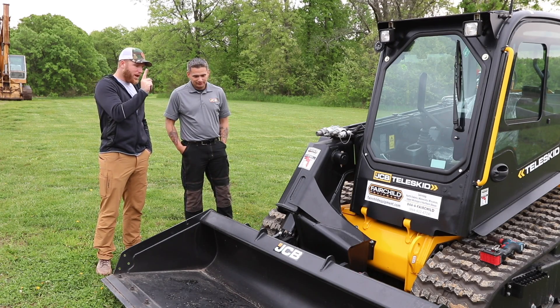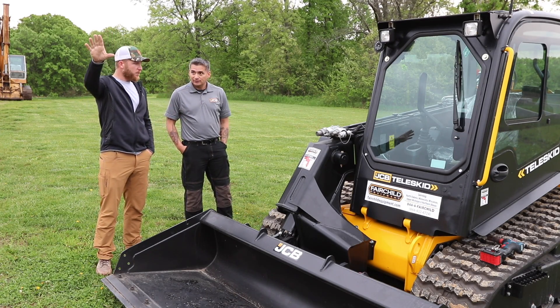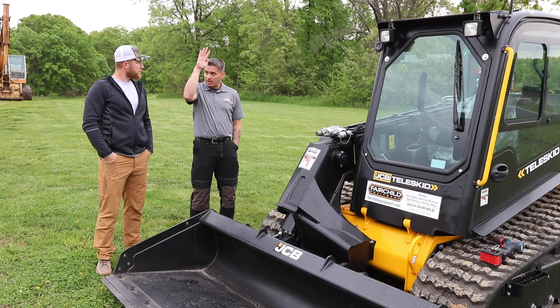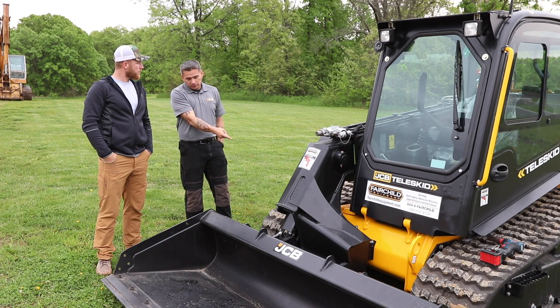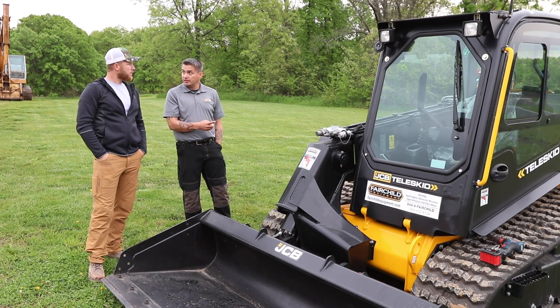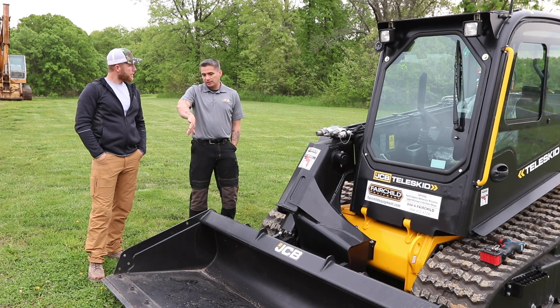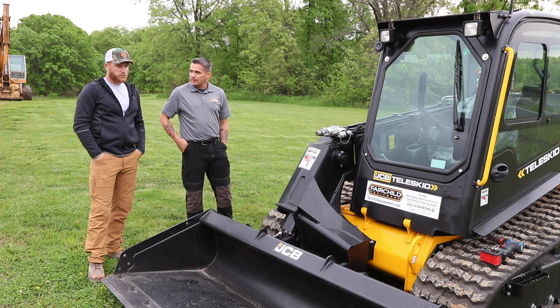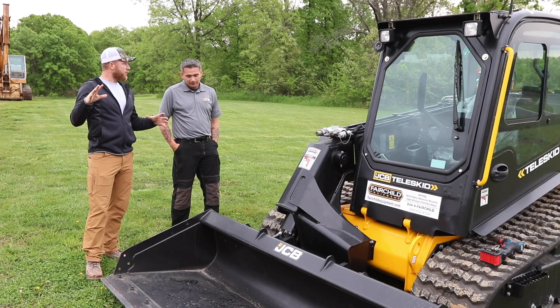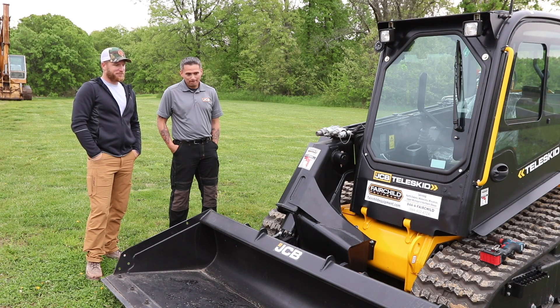One final question — what's the capacity when the boom is fully extended? Fully extended gives you eight feet of forward reach and a hinge pin height of 13 feet, 3 inches. Lift capacity retracted is 3,695 pounds; fully extended it's 1,600 pounds at 35% of tip. Kyle jokes about adding his own boom extension that goes out another 20 feet, and Chris says you'd have to do the math on what it could lift at that point.